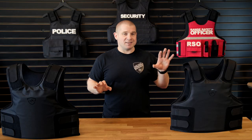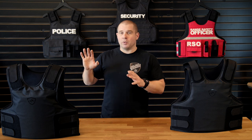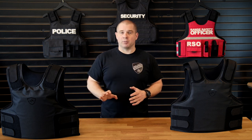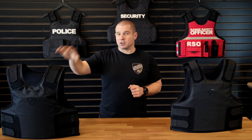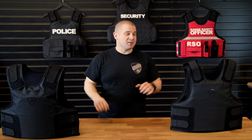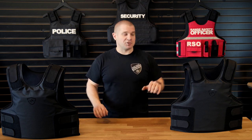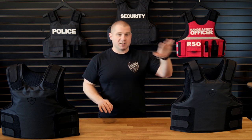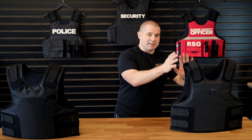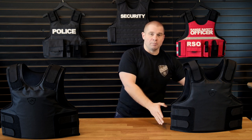To start, the FRASS is a little bit lighter than Level 3A armor with two Level 4 plates in conjunction. The Level 3A armor with plates front and back in size large is about 19 pounds, and the FRASS in the exact same size is about 16 pounds. With the FRASS, that 16 pounds is spread out over the entirety of the internal plate area.